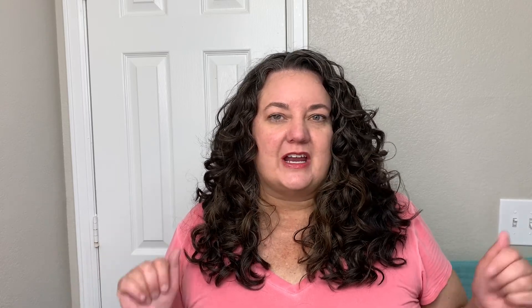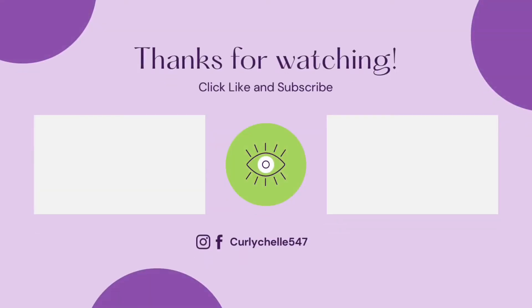Hopefully you found this side-by-side comparison helpful! If you liked this video, please go ahead and hit that thumbs up button, and as always, thank you for watching — I'll see you in the next video.